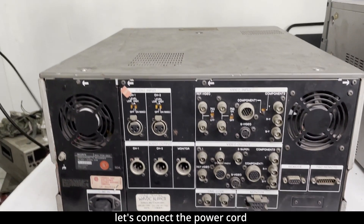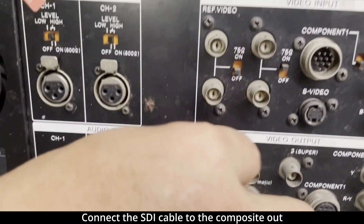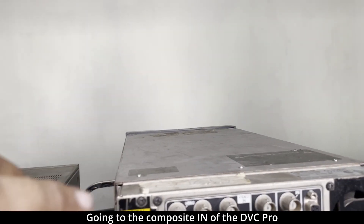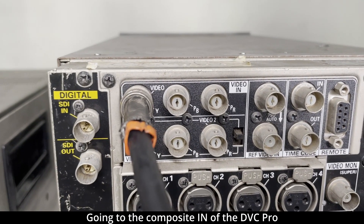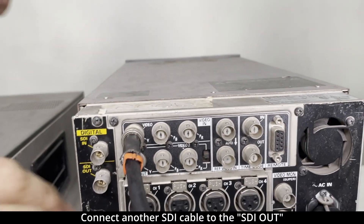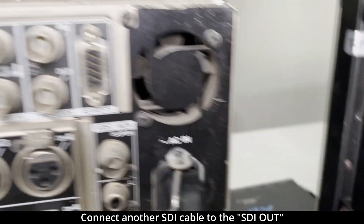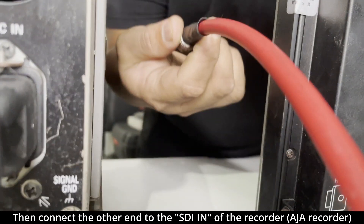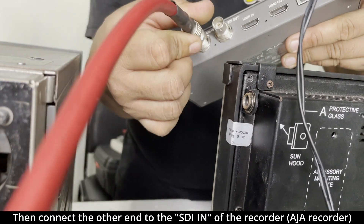Let's connect the Betacam to the power — 110 volts. Then plug in the composite out to the composite in of the DVC Pro. Connect the SDI out to convert the composite into SDI, and connect to our recorder — the AJA recorder.